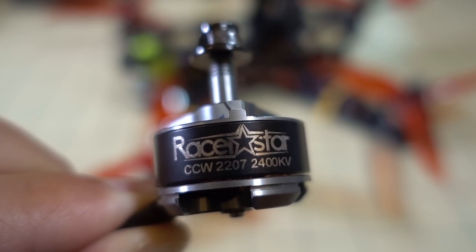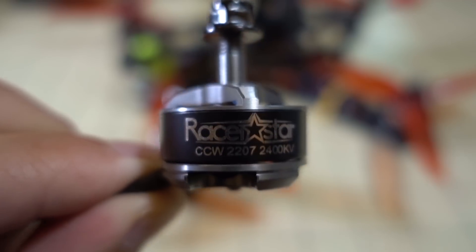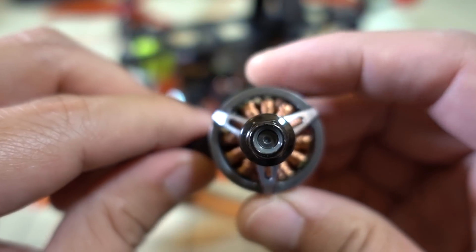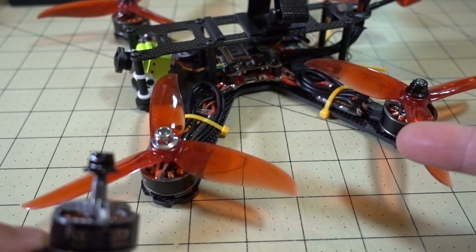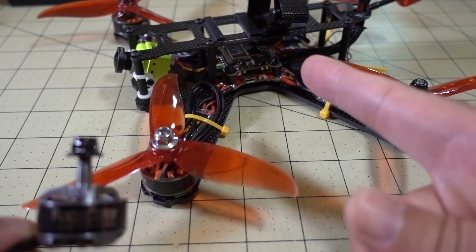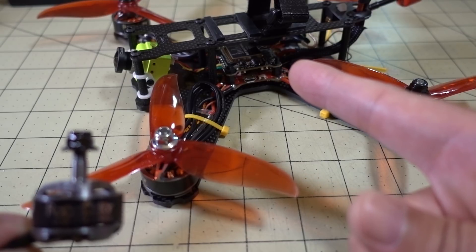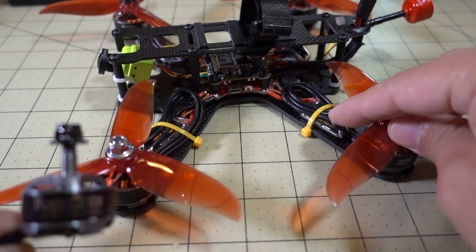In this video we're going to be checking out the RacerStar Sprog X 2207 2400kV motor. I had this motor for a little while and just got around to finally making a build and installing it. I put this on an old frame here — QAV210 — with a Fox F405 board, the AKK Infinite DVR VTX, and some BLHeli 32 ESCs that came from a drone drop.